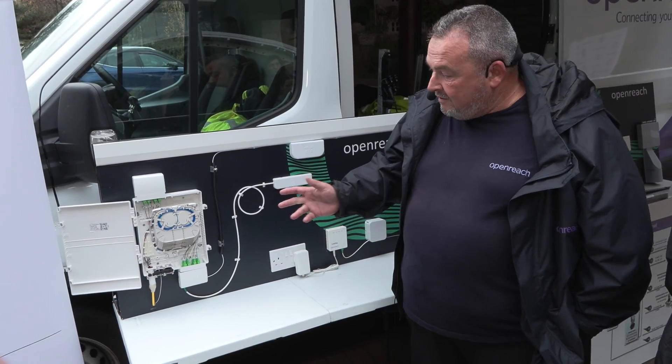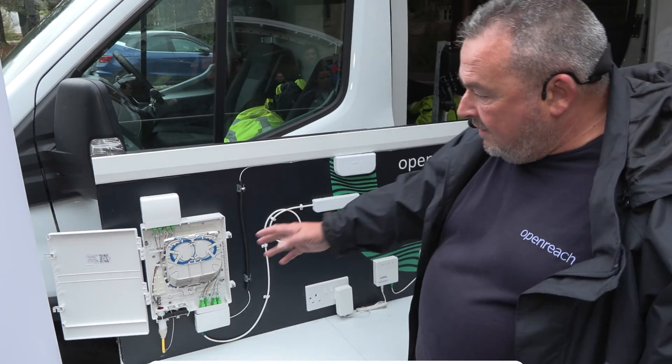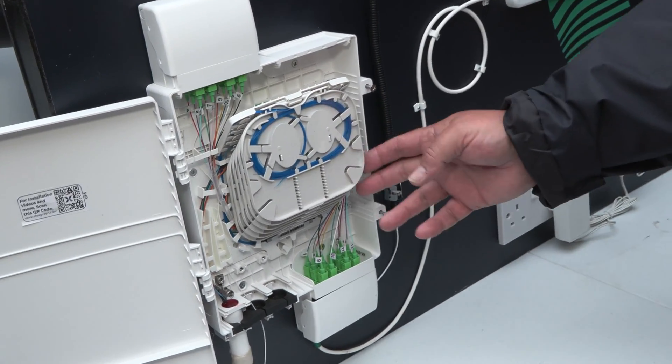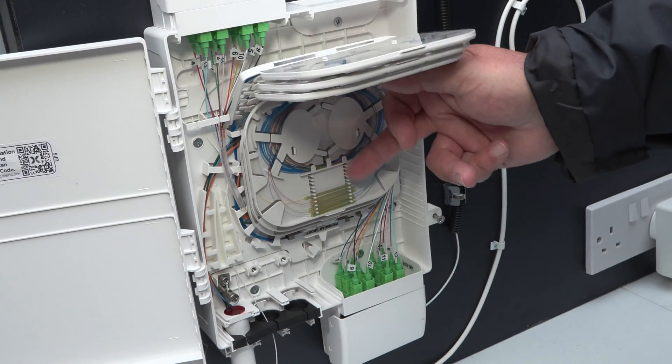Hi there, I'm Bill from Openreach and today I'm going to quickly tell you about how we get fibre into flats or multi-dwelling units. So in the basement or in a cupboard we would have a main service box, and in here the fibre would come in from outside and be jointed up, as you can see there inside.